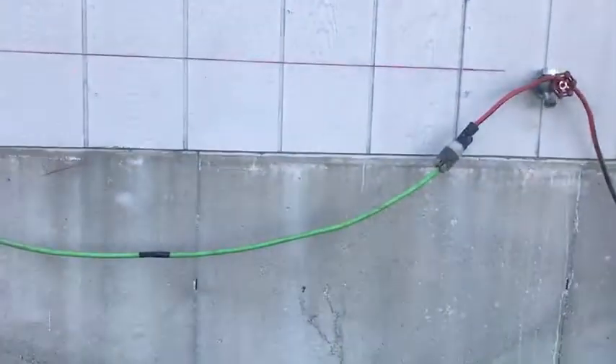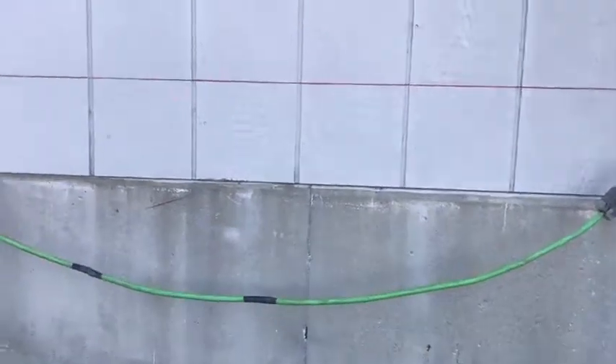Again, just want to point out here — that line was where the dot was before we started this. So we are raising this home back to its correct level elevation.